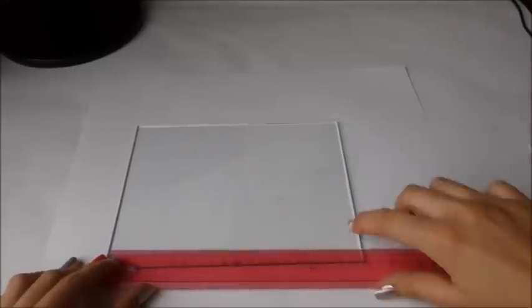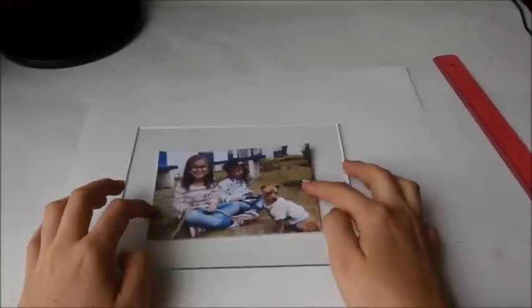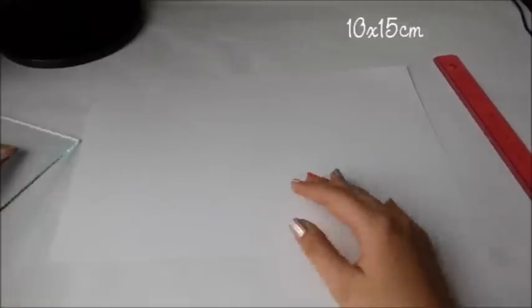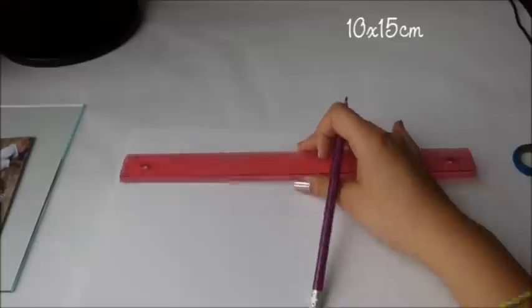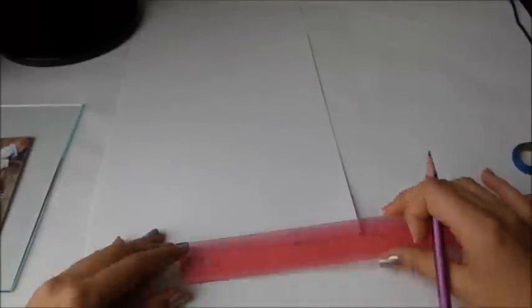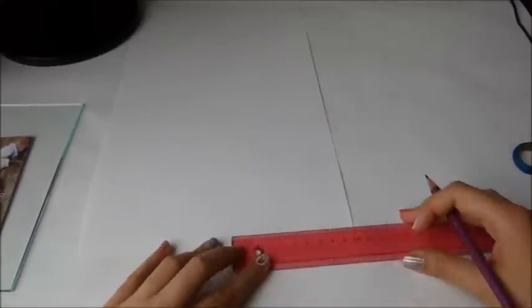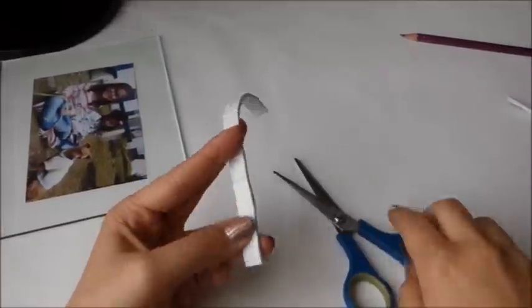Hola a todos. Acá simplemente van a mirar la medida que quieren para la foto. Les estoy dando como la medida que sería de 10 por 15, pero si quieren otra medida lo pueden hacer. Simplemente en la cartulina cortan la medida en la cual quedará como el sobrecito donde irá la foto.